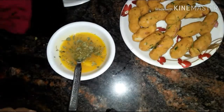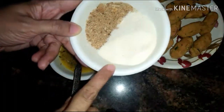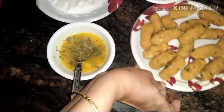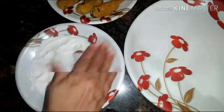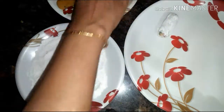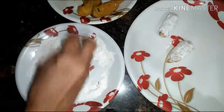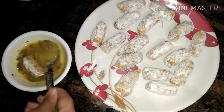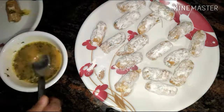Take some plain flour and a mixture of breadcrumbs and rice flour — you can also take semolina instead of rice flour. Now coat the croquets with the flour and keep them aside, then dip the croquets into the beaten egg and keep aside.